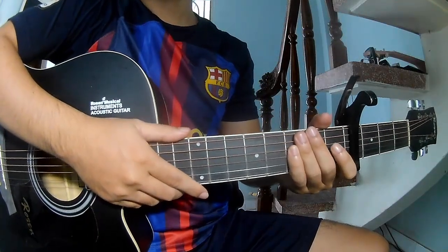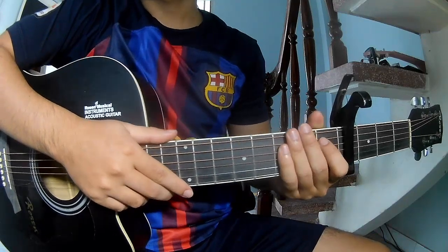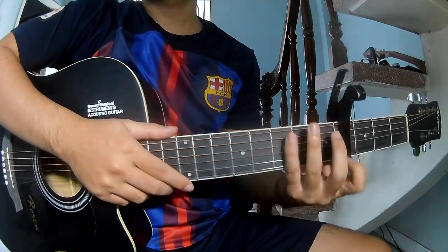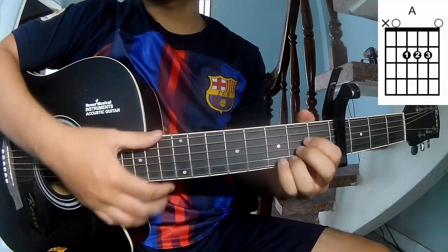Hi everyone, today we'll see how to play guitar 'Fancy Like Christmas' by Walker Hayes. The chords in this song are R, G, D, and A.